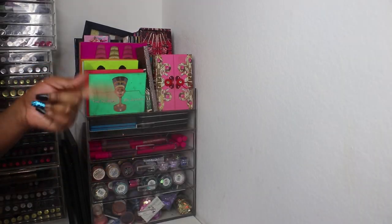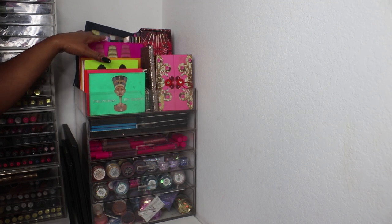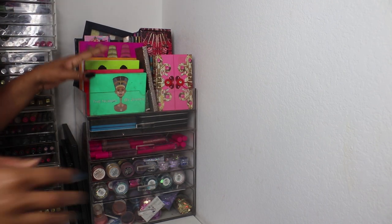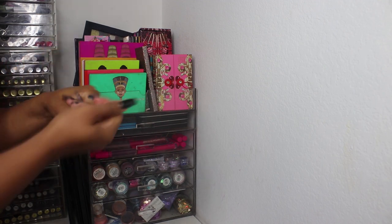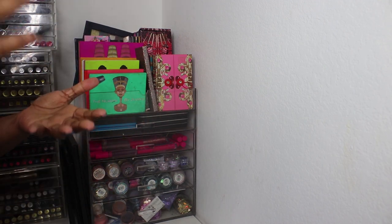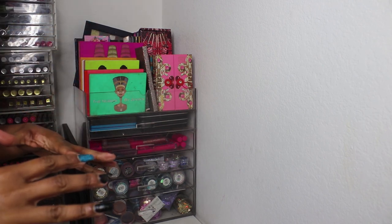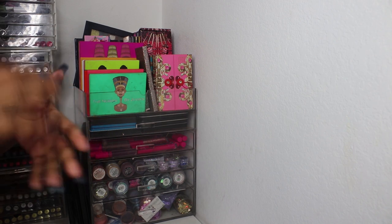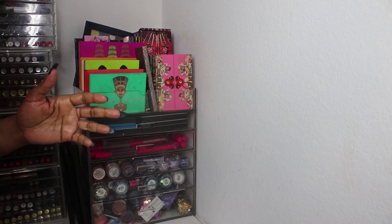Hey guys, I hope the lighting is okay. I'm starting makeup collection videos, so this is going to be my eyeshadow palette collection — specifically ready-made palettes that you can buy, not palettes where I've bought singles.